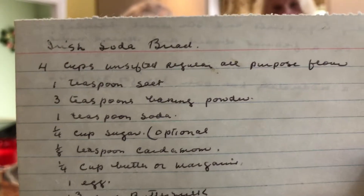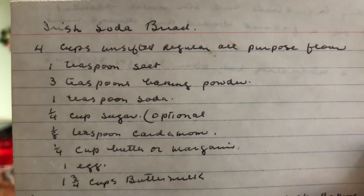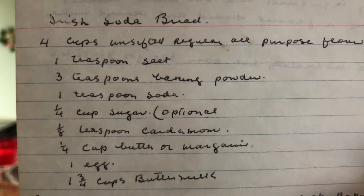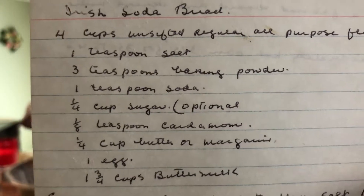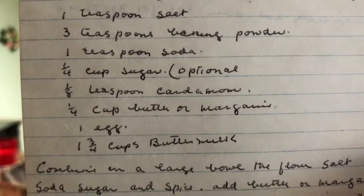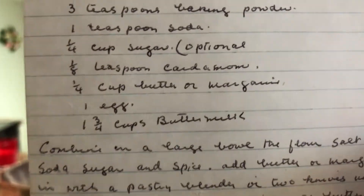Four cups flour, a teaspoon of salt, three teaspoons baking soda, a teaspoon of baking soda, a quarter cup of sugar — optional — and an eighth of a teaspoon of cardamom, quarter cup butter or margarine, one egg, one and three quarters cup buttermilk.